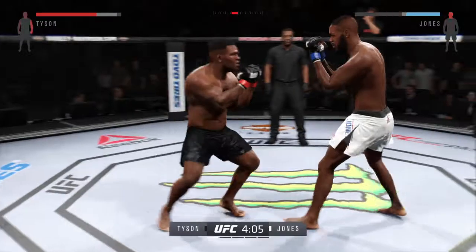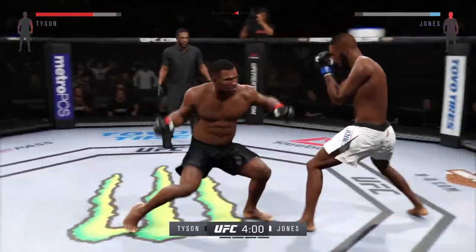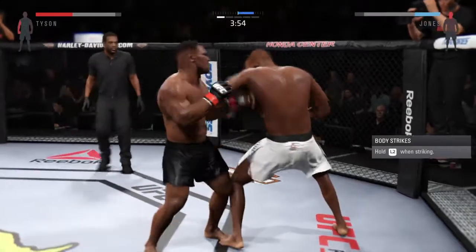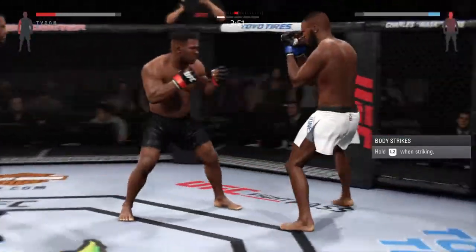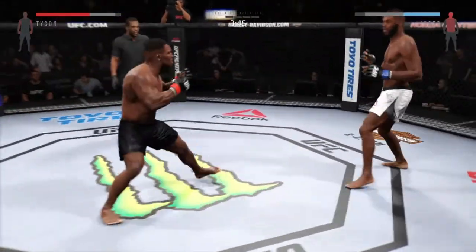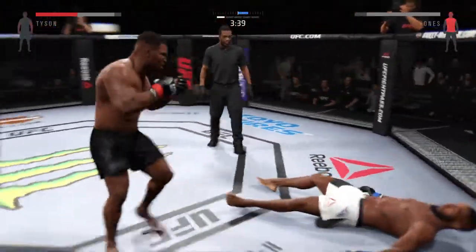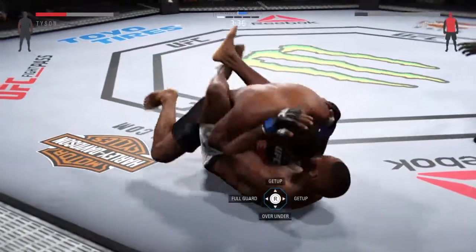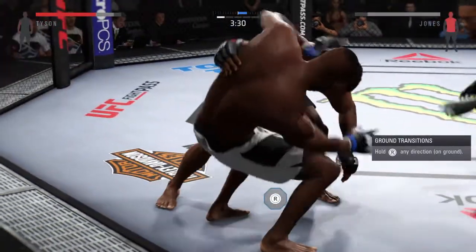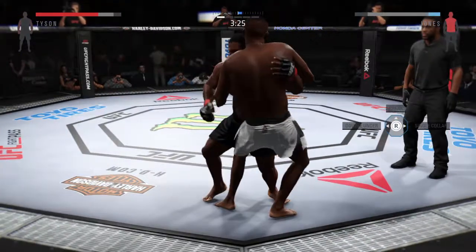Oh, he caught him early. Vicious shot to the body. Hard straight punch, another powerful shot to the body. Big shot. He's going for it here. Beautiful body shot there too — good combination. Unbelievable. Hard diving punch. He's back on his feet. That's a big hook.